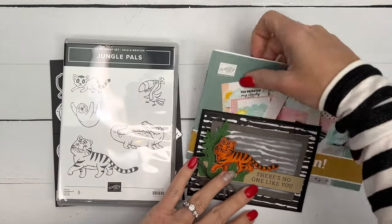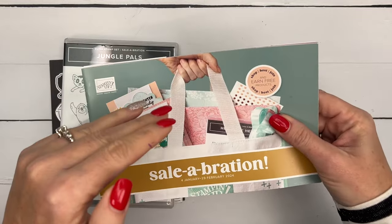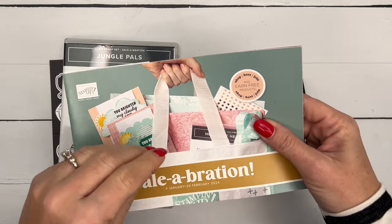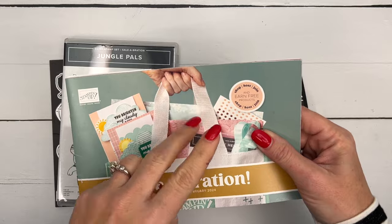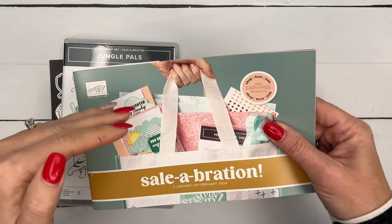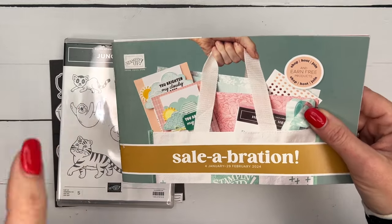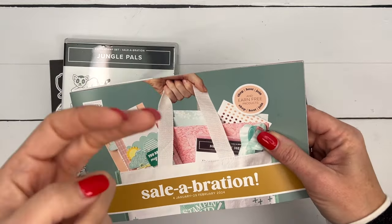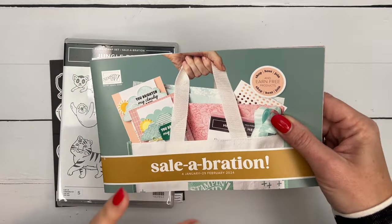Celebration means that for every fifty dollars you spend you can choose something free. There are level one products free with a $50 purchase, and level two products free with a $100 purchase. You can stack them — so if you spend $200 you could get four level ones, or two level ones and one level two.